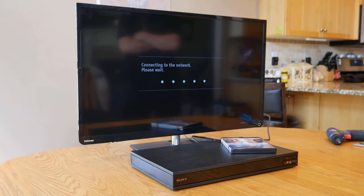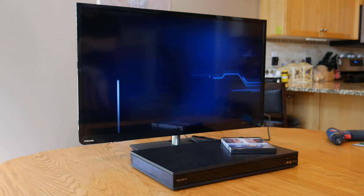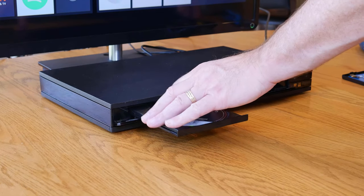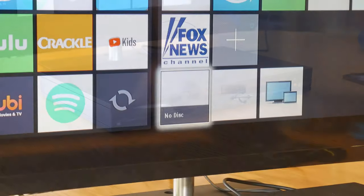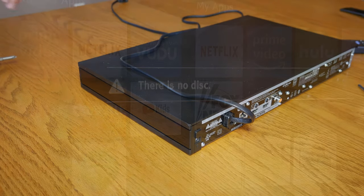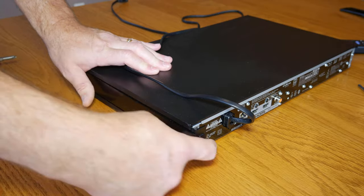My son and I began troubleshooting the unit by first verifying the player software was up to date and making sure it would stream media. The next step was to confirm whether or not the disc drive was working, and as the eBay seller had stated, it was not able to read discs.